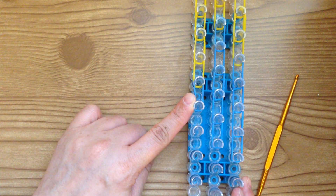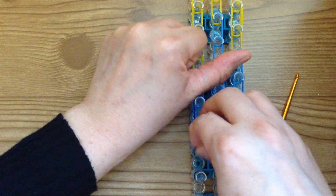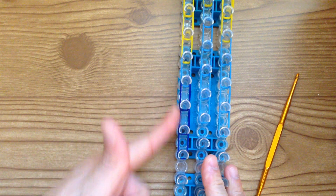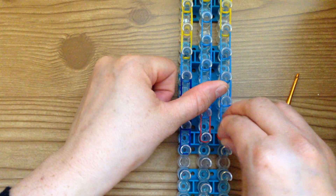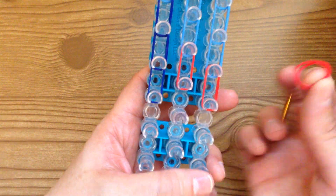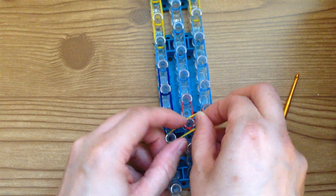Take two sets of light blue and place it here on this one, then switch to dark blue — using two at a time, go down three times. Grab two red and place it here, two reds here, two reds also here — so we have two reds here and two reds here. Take the double red and place it here, then double yellow and place it here.